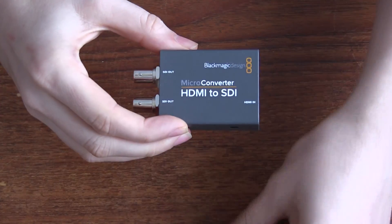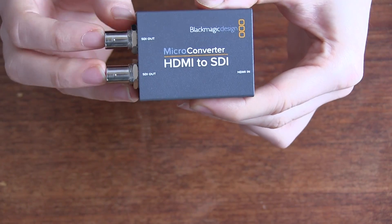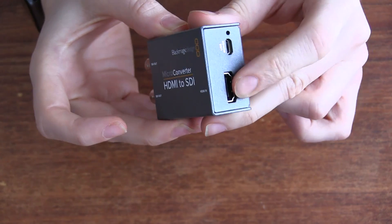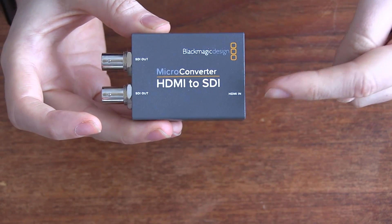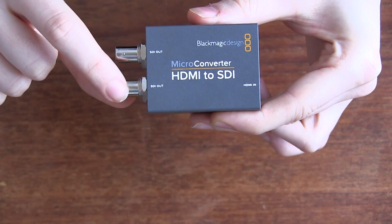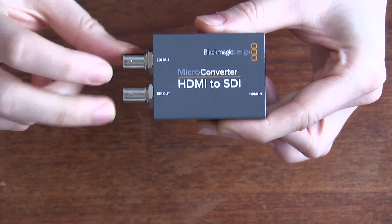The other device is the HDMI to SDI — kind of the opposite. The device itself looks pretty similar: two SDI connections on one side, HDMI on that side, and the USB power on that side. In this case you come in through HDMI and go out through SDI, and you get a second SDI output as well. You can't loop through the HDMI, but you do get two SDI outputs.